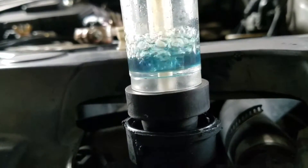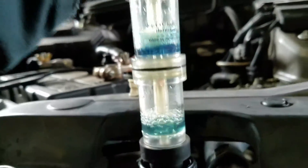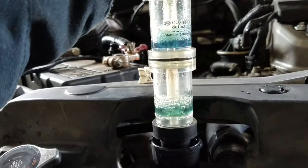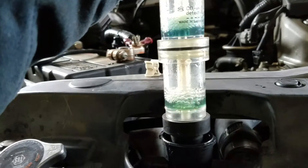Any change in the color means a bad head gasket. See how it's changing? When it gets to yellow, that means you have a gross leak.